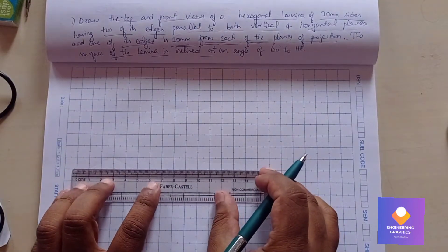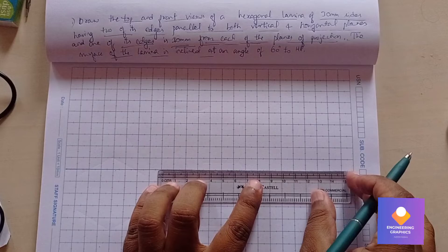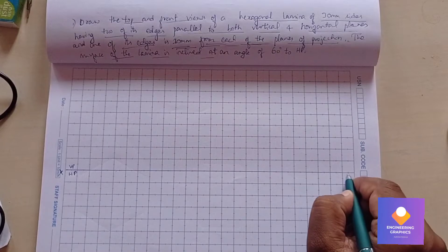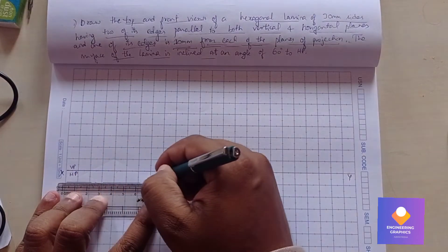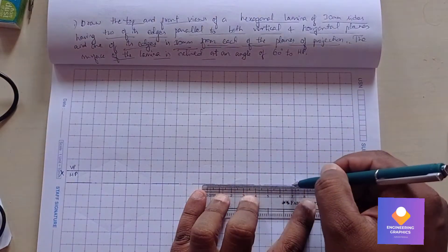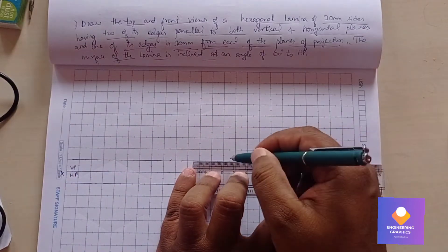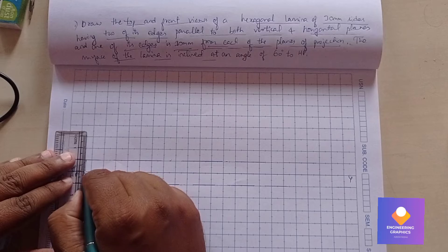First, draw the XY line. Draw VP-HP XY line. A distance of 10mm is exactly one box distance. Draw a locus line at a height of 10mm from each side — that is the condition: 10mm from each of the planes of projection.